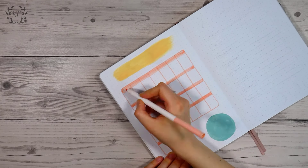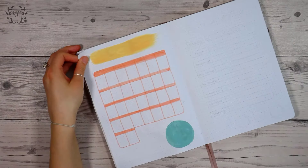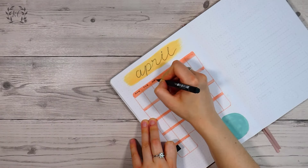I actually ended up measuring the grid slightly incorrectly and my top box was a bit taller than the rest. To fix that I decided to color in a double strip — I kept the very top one for the days of the week and then the one below I started to write the dates of the month out, and that seemed to sort the issue.